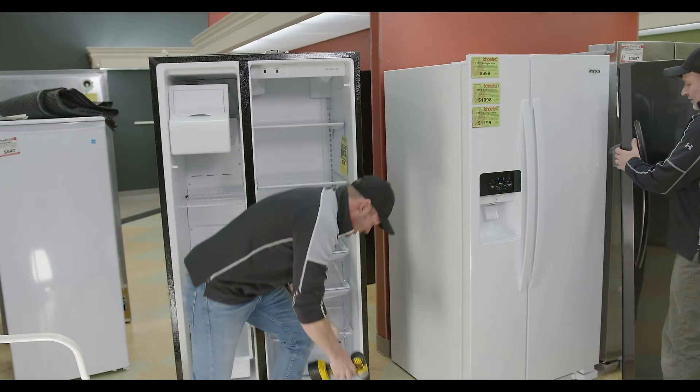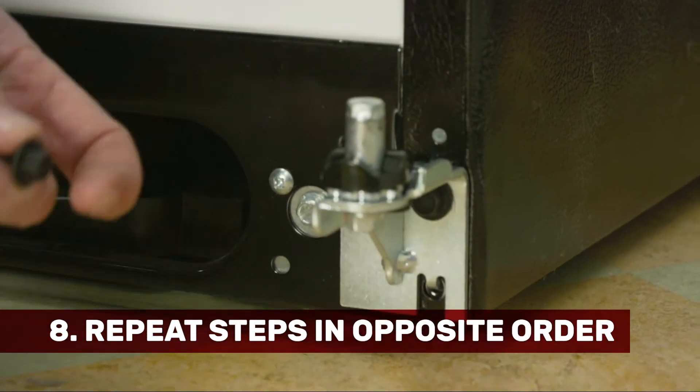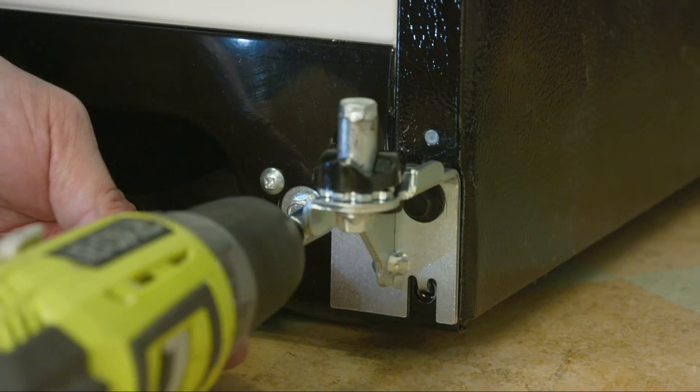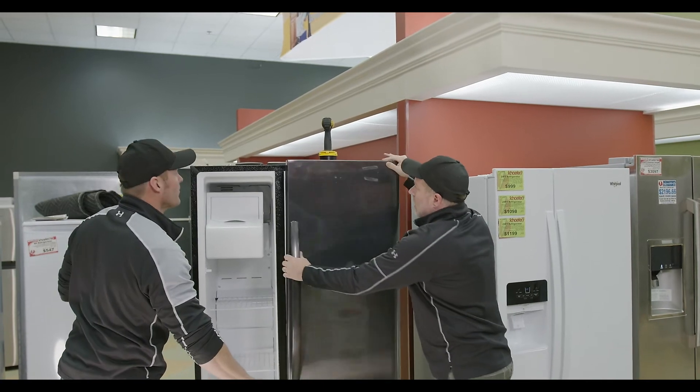Go ahead and put that lower hinge back on and tighten it in. Then we'll go ahead and adjust the other shaft.